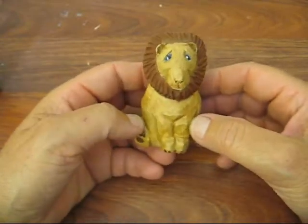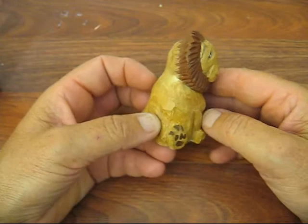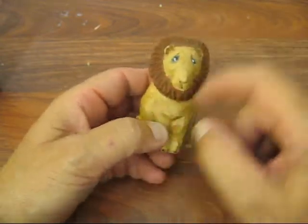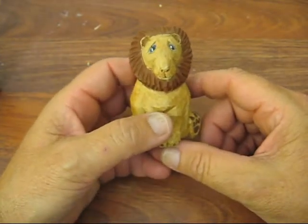I was fairly happy with him. His counterpart, the female, has to be done differently — of course they don't have the mane. I will eventually do that, though I'm not sure when.